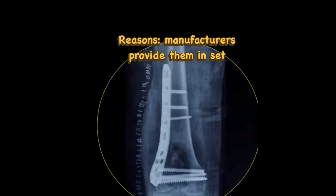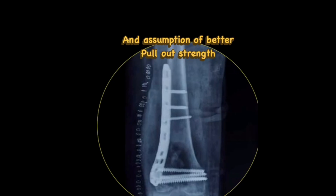The reason surgeons give is that the manufacturer providing the implant set contains only locking cancellous screws in long length; conventional screws are available only in short length, so they are forced to use these screws. Some surgeons also assume they have better pullout strength because of their cancellous nature — that the deep pitch will give better purchase.